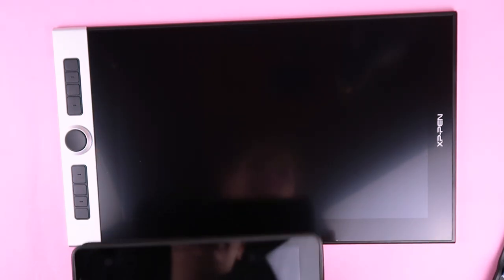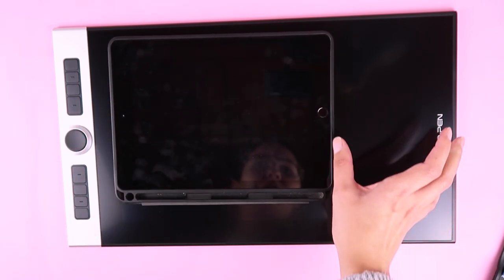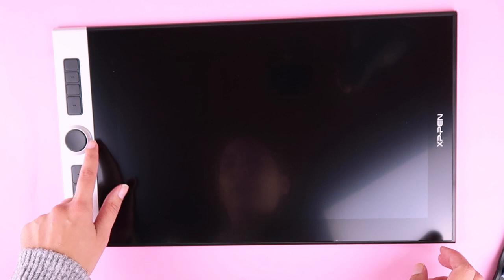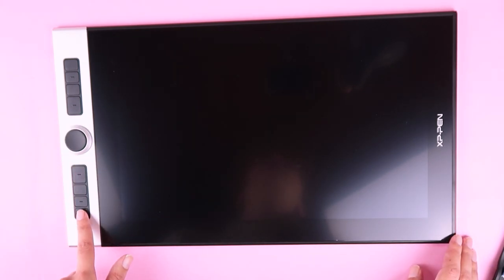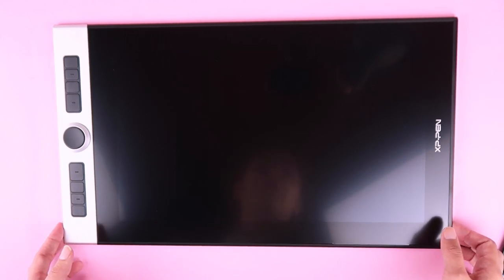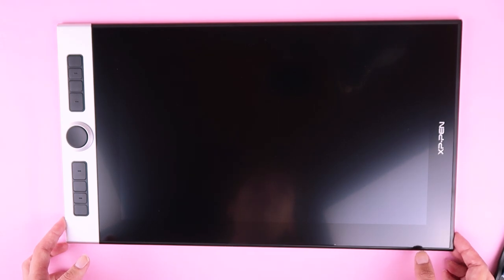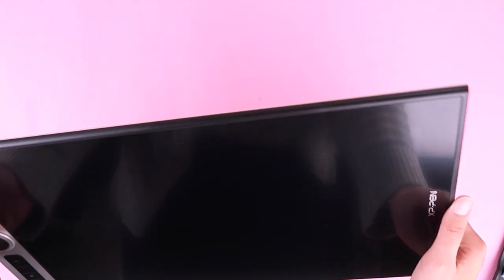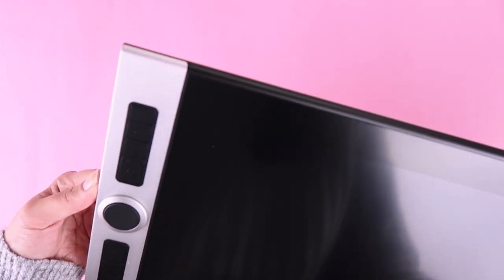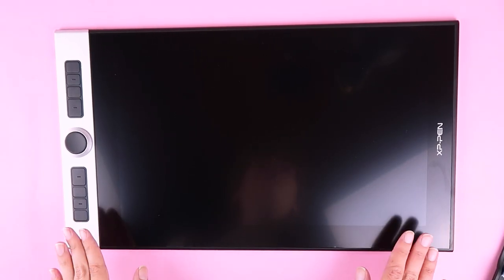The screen only goes from here to here but still, it's a big difference. It has two wheels — one is touch and the other goes like this — and then you have all these buttons. I know this because I watched lots and lots of reviews. It's just so slim; it looks really nice and well made.